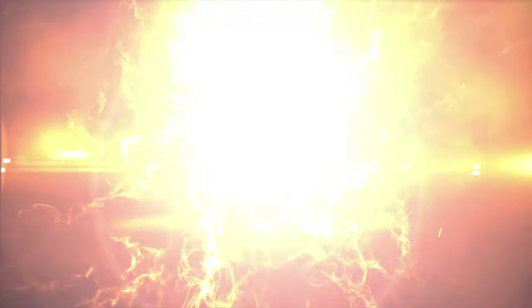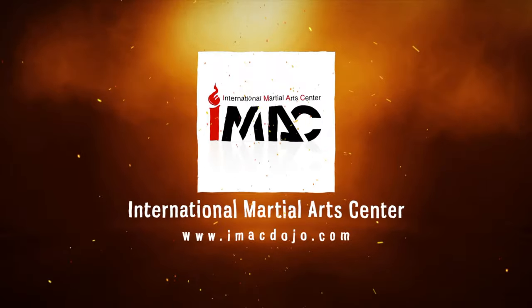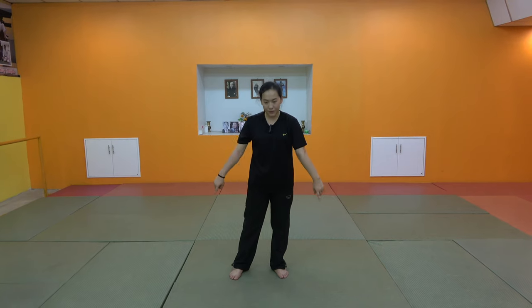Today we are going to study the Ginga. Let's get started. The first thing we will study today is the Ginga. We will think of it as having three parts, and we will go through each of those three parts.